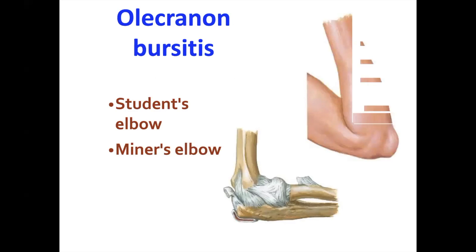Next is olecranon bursitis, known as the student's elbow or the miner's elbow. Some people joke that students studying for board exams won't get olecranon bursitis — they'll get bed sores instead from lying down too much. So we have the student's elbow and the miner's elbow.